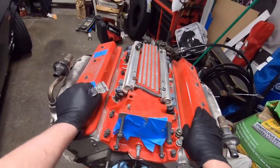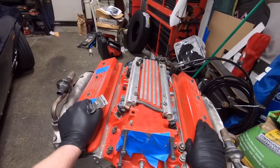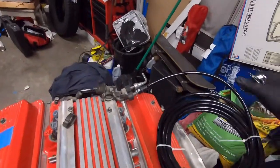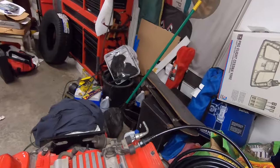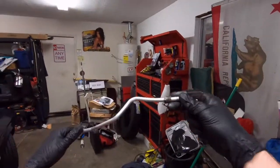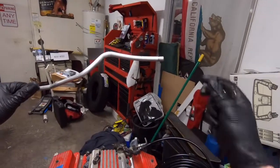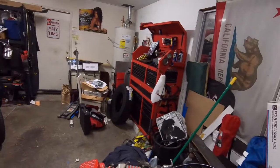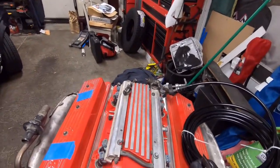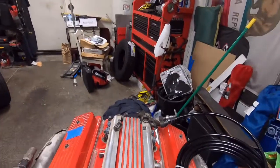Hi there everybody, Grim Repair here. So you want to put a newer modern fuel injection motor into your older car. Ever since the early 90s they started using these nylon fuel hoses with quick connect ends on them. Your older car is going to have something like this with a threaded end on it, or maybe it's just a hose and a hose clamp in an older carbureted car. And some guys are just using rubber hose and hose clamps — it's not a matter of if but when that's going to leak.